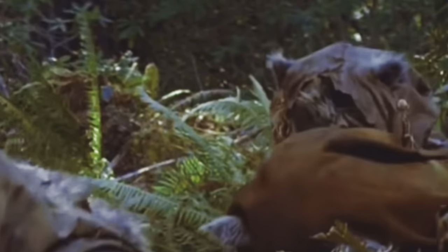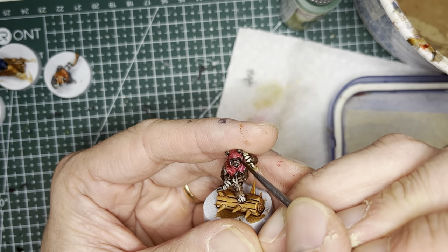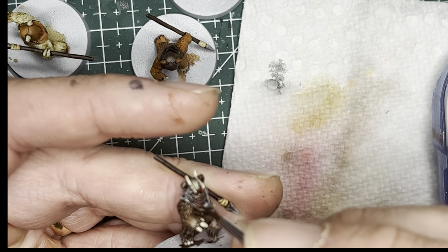Watching Return of the Jedi, you'll notice the Ewoks don't have exactly black eyes — there is in fact a tinge of red in them. So I use Dragon Red acrylic paint and a detailing brush and dot each of the eyes in the center with red.